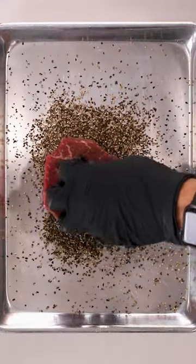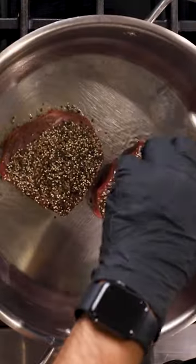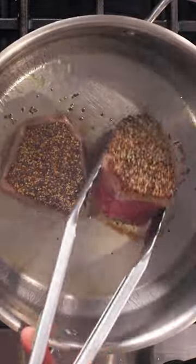Hearty steak soup. We're gonna pepper crust our steaks and sear them off before we cook to our temperature liking.